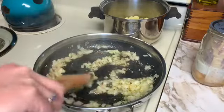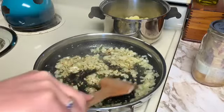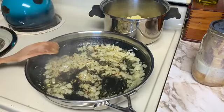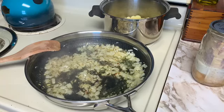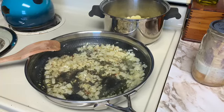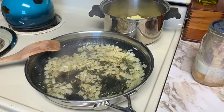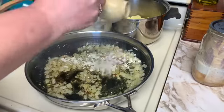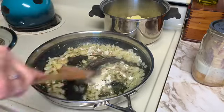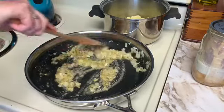Half a teaspoon of dried oregano. Put those spices in just a little bit. It calls for two tablespoons of flour. Turn that heat down — it's getting too warm. Make a nice base here.